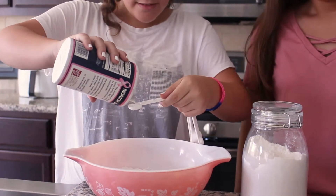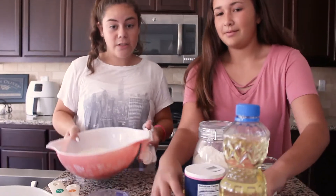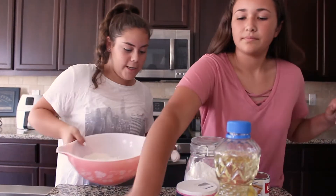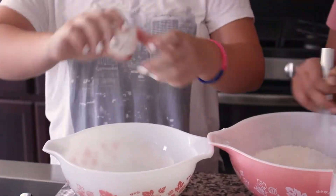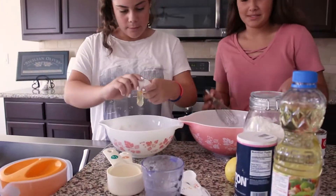Hey guys, it's Sarah Ashley, welcome back to my channel. This is Kylie, and today we're gonna be making lemon loaf. I'm doing a baking video — I've done one before but it's not on my channel, it's on my sister's. Okay, let's get started.